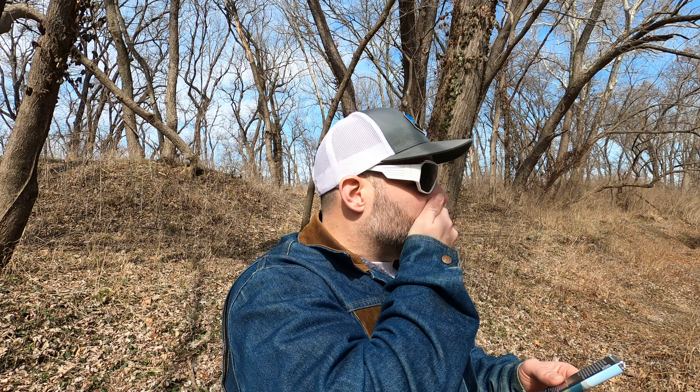The national parks this bar is based off of are Glacier and Yellowstone. Yellowstone touches a little bit of Montana, I think — it's a big one. And Glacier, absolutely beautiful, is in Montana.